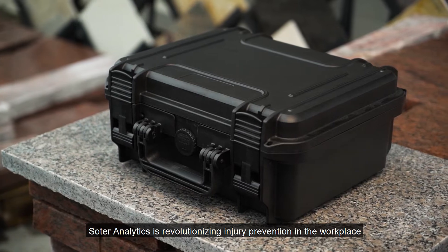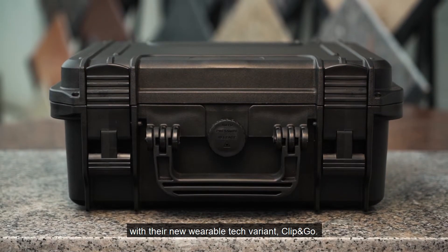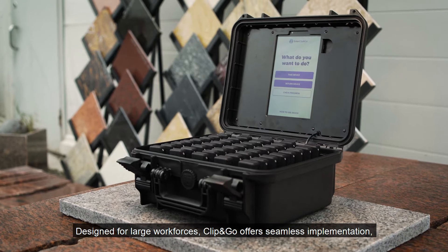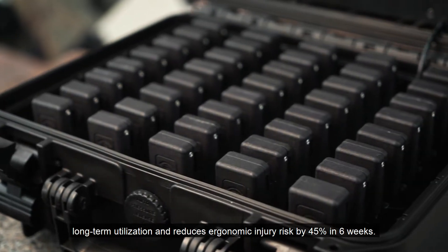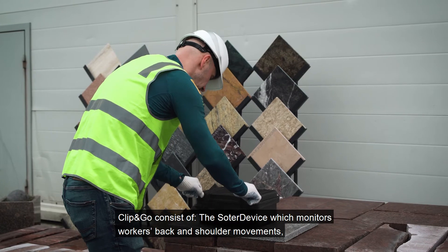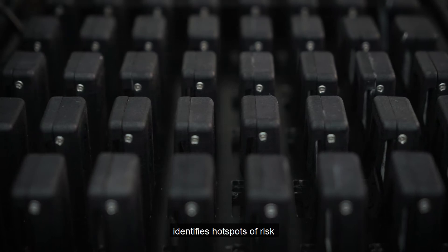Solder Analytics is revolutionizing injury prevention in the workplace with their new wearable tech variant, Clip and Go, designed for large workforces. Clip and Go offers seamless implementation, long-term utilization, and reduces ergonomic injury risk by 45 percent in six weeks. Clip and Go consists of the Solder device, which monitors workers' back and shoulder movements and identifies hotspots of risk.